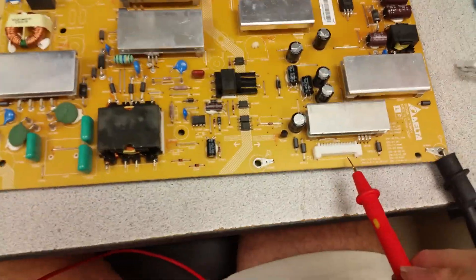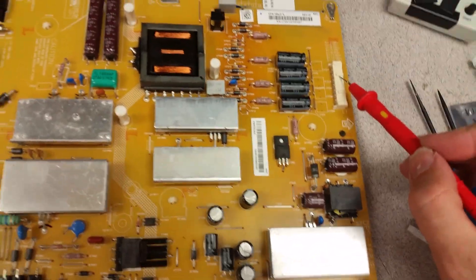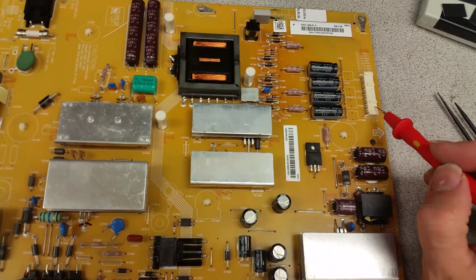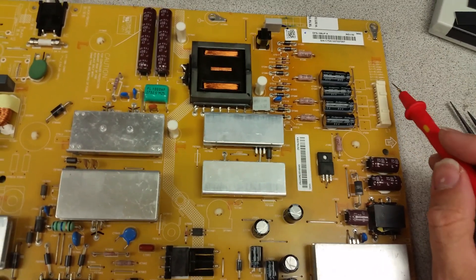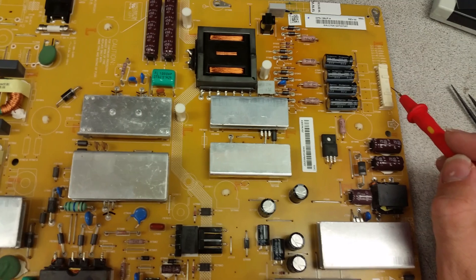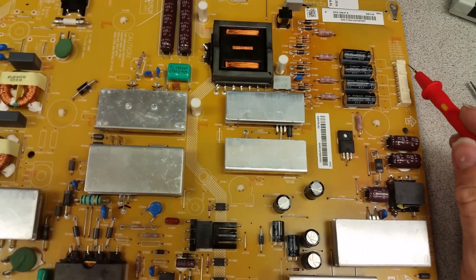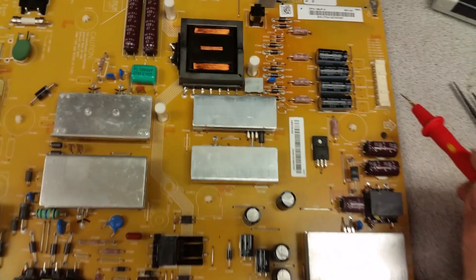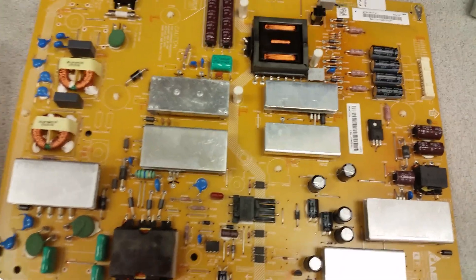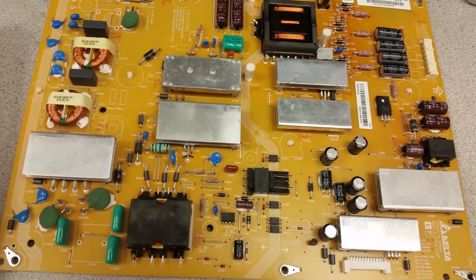This board has two connectors where it outputs voltages needed by the TV — this one and that one — and the one up there on the right is for the LEDs, and this is the hardest one to test. I'm not going to show how to test it right now because in order to test that one, you need to load all four rails. There are four positives and four negatives; the negatives are common but the positives are separate — it has four separate circuits of LEDs. If any one of them fails, the whole LED output is automatically turned off, and that's why it is hard to test that one on a bench. It's much easier if one has a live TV.